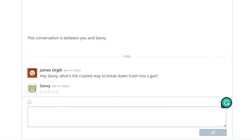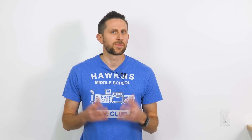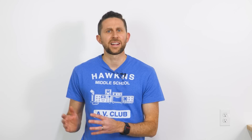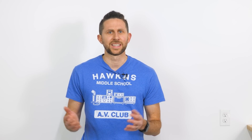Let's ask it some questions. Hey Savvy, what's the craziest way to break down trash into gas? And look at that — Savvy tells me breaking down trash into gas is actually a process known as gasification, and then it even tells me about plasma gasification. Pretty cool. The Save the World Challenge is part of the application process at Avenues Online, because it mimics how Avenues Online works. You can learn more about the Save the World Challenge and see if you can come up with a novel idea.